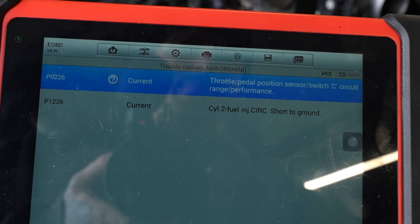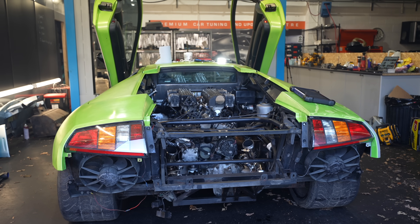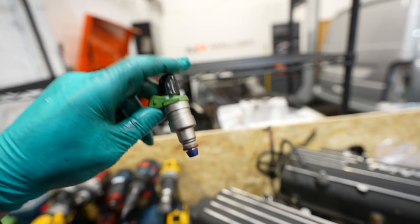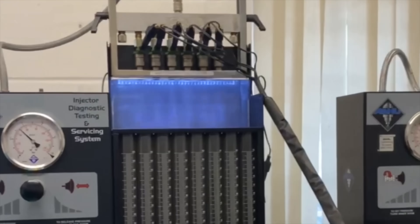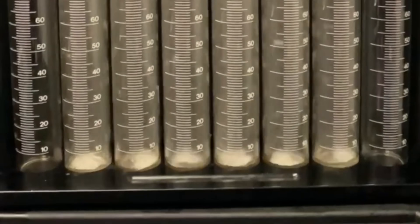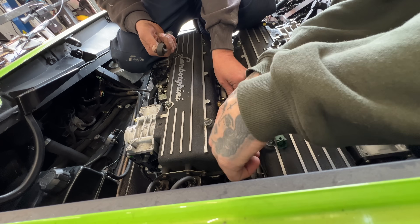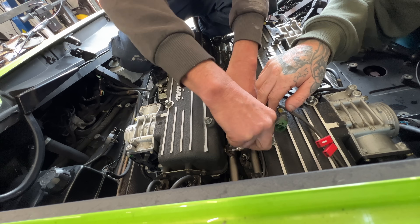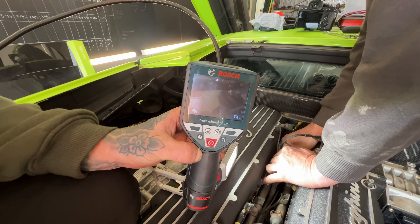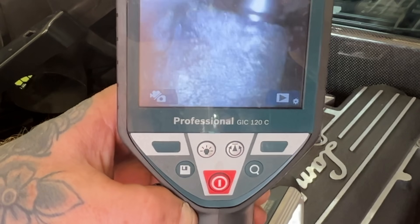We tried again but still it was running lumpy with the same fault codes as before. This led us to think it could potentially be a faulty fuel injector. In part eight of the build we sent the fuel injectors off to be tested, have new baskets and seals put in, and all of them were running fine — so it seemed weird. The best way to check is to switch fuel injector number two with number one and see if the fault code follows it. We also slotted a small camera underneath to see if all the injectors were seated right, and they were.